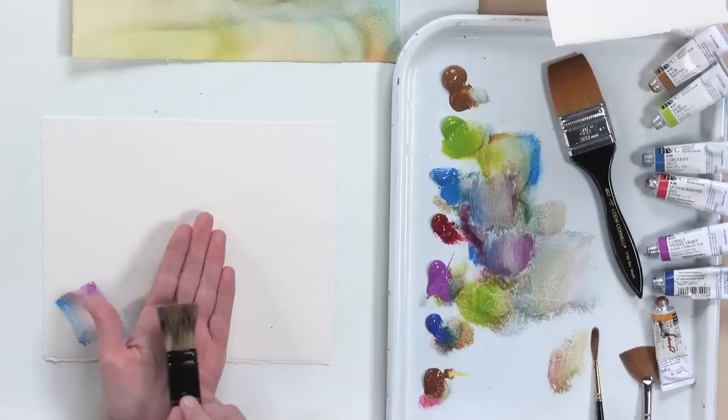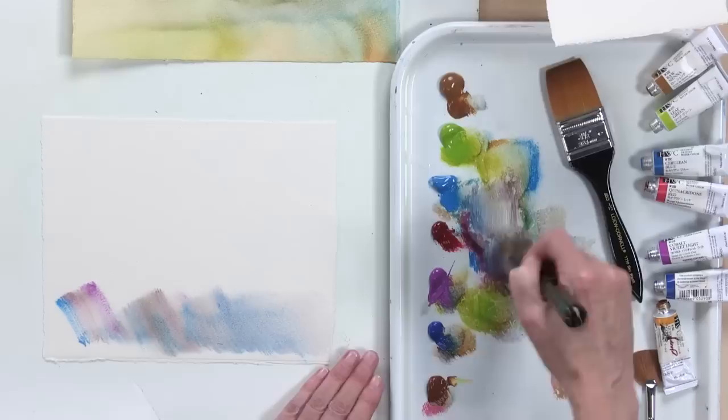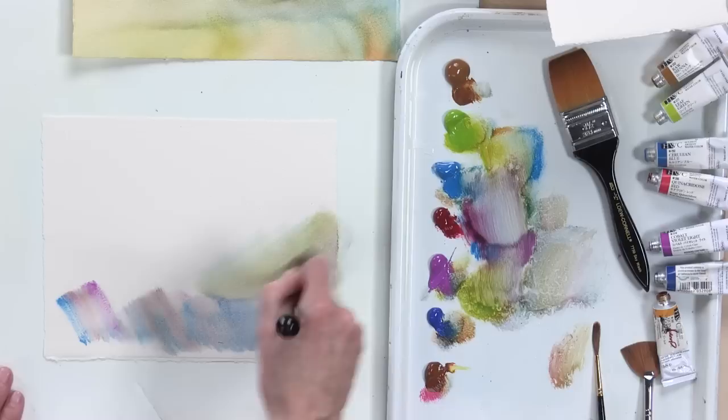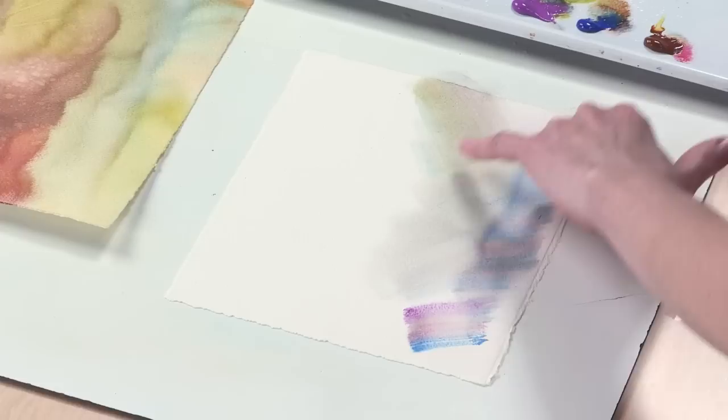The brush stroke goes down and I use the flat of the brush, not the edge — flat brush going down like so. The brush stroke comes down, start at the right and sweep to the left. I'll pull this brush across for a while, then turn and work from another direction. That gives me this nice tossing grass sort of feeling.